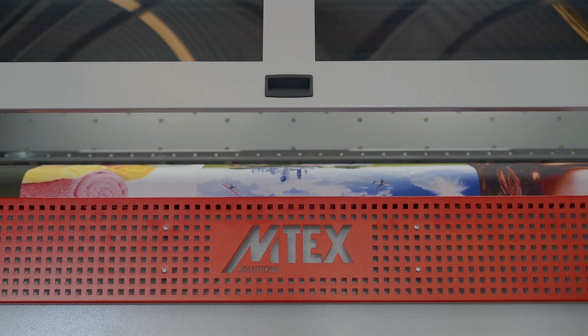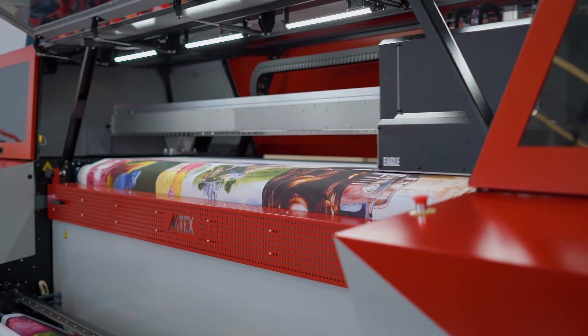My name is Diogo Lies and I'm the product manager of the Amtec Seagull. The Amtec Seagull is an industrial machine with unrivaled speed quality ratio.